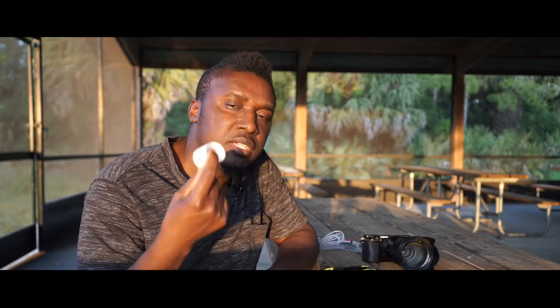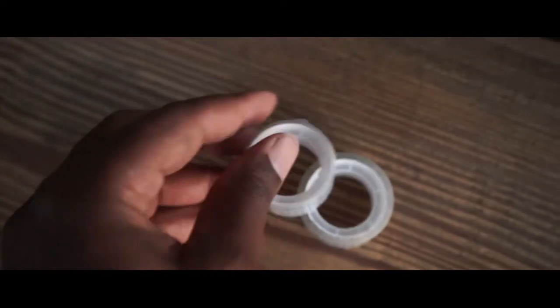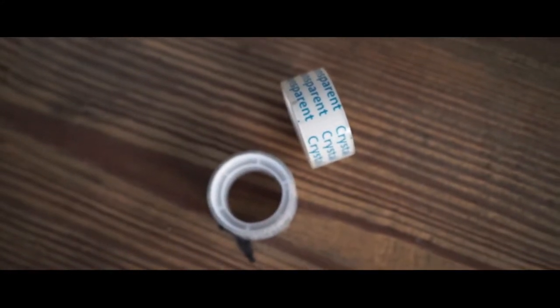Silk tape — scotch tape, whatever you want to call it — comes in handy a lot at a wedding. You have to throw some silk tape in your bag, you have to throw this in your camera bag, because you can use it for a lot of things.